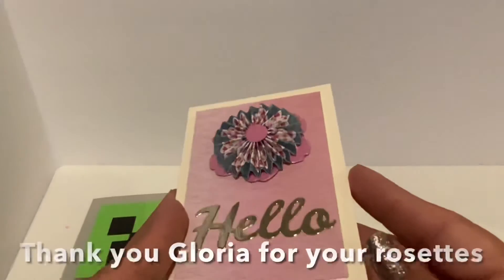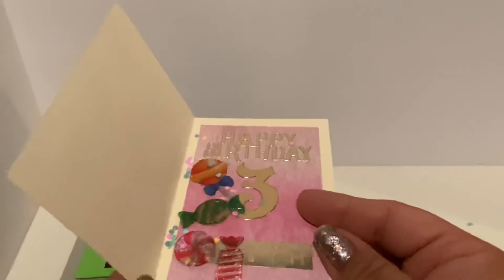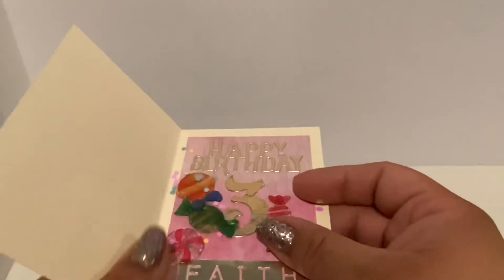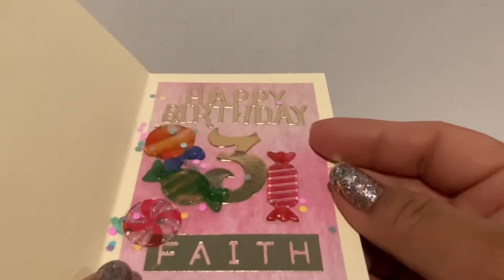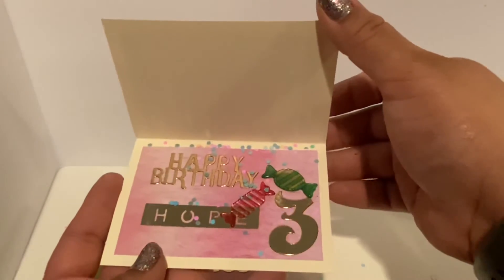Faith and Hope are also having a birthday, so I made the girls these fabulous cards using my friend Gloria's rosettes that she gifted me. I went ahead and did them different, just because twins are different.